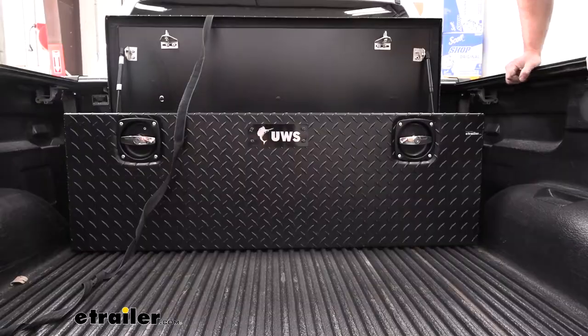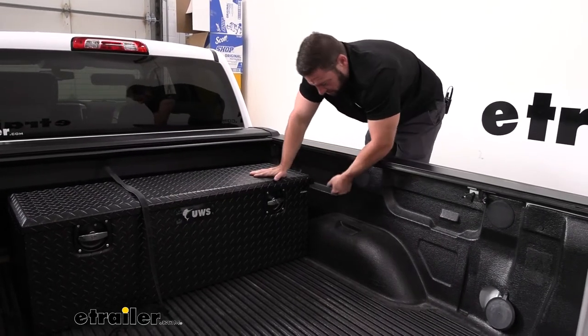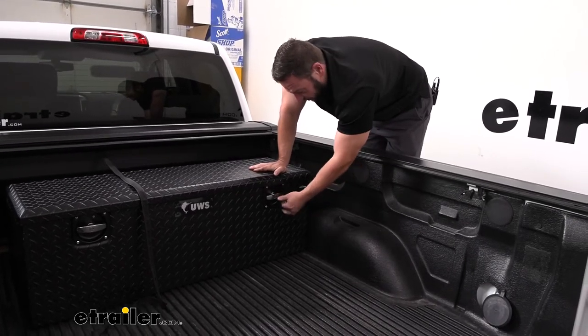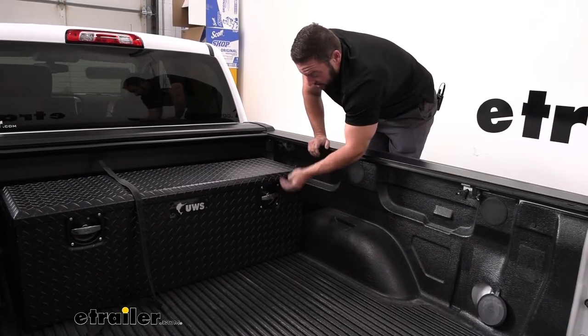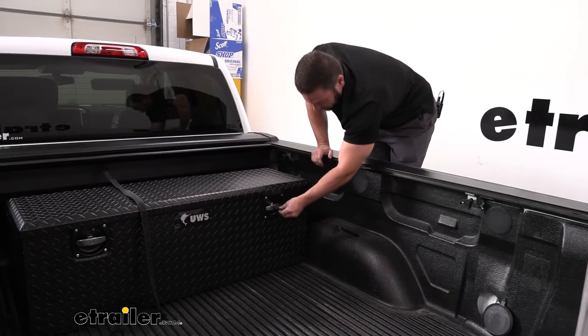Something to note is that the locks don't work in unison. Both handles do lock independently — if I lock the passenger side, the handle's locked and I can't open the lid, but I have to come back and unlock that side separately. I cannot unlock the passenger side from the driver's side.